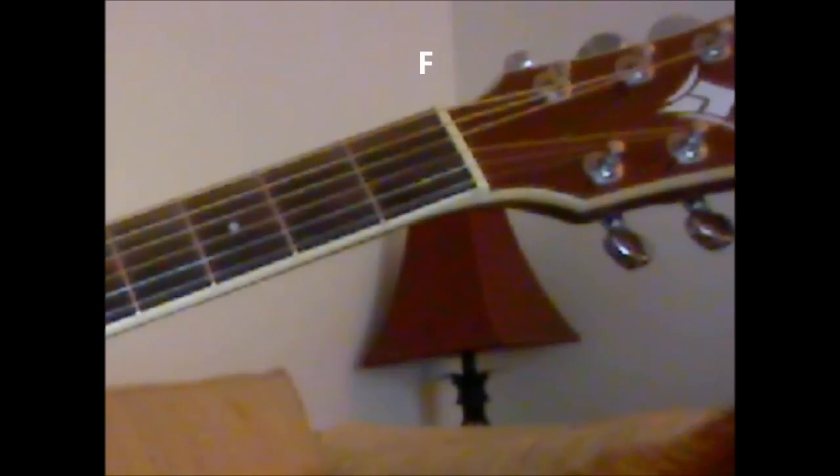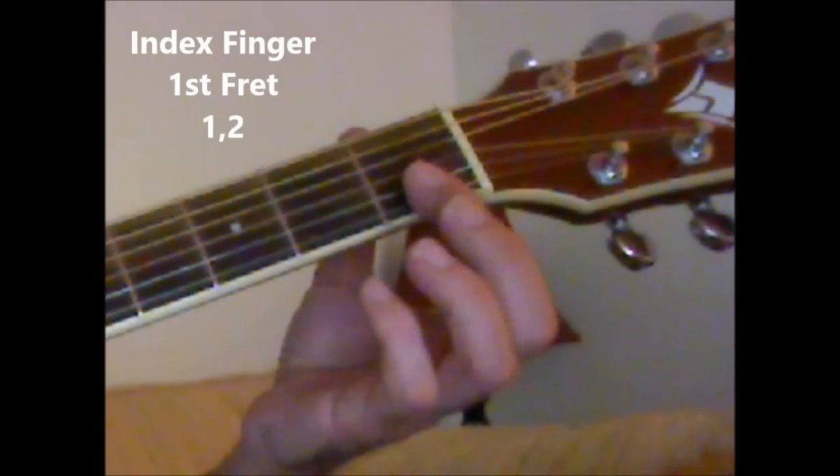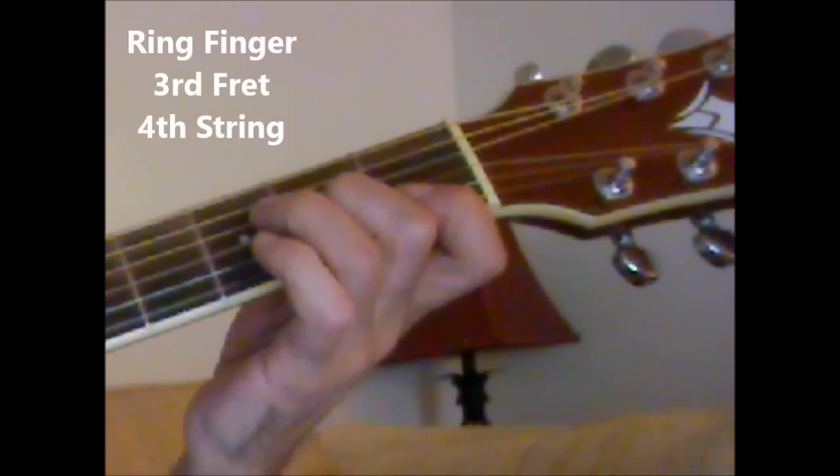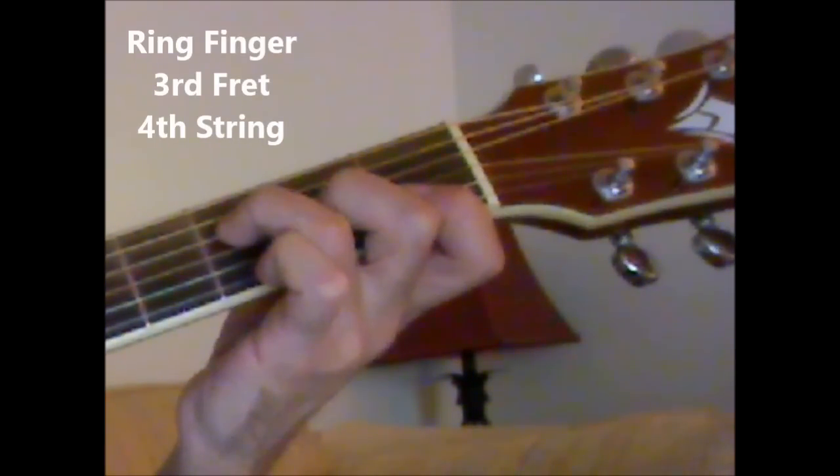Next chord is an F chord: first fret, cover strings one and two with the index finger; second fret, third string with the middle finger; third fret, fourth string with the ring finger.